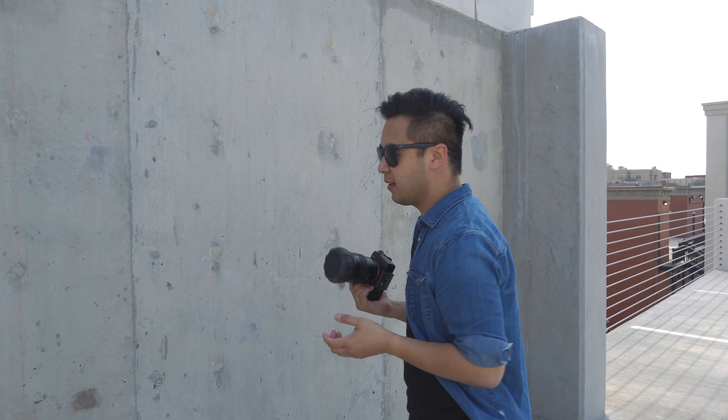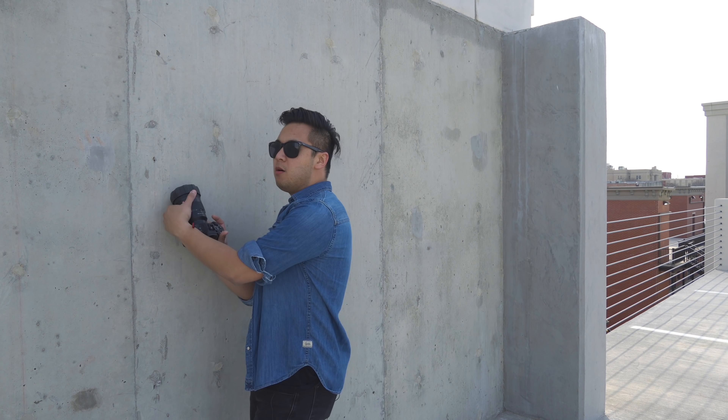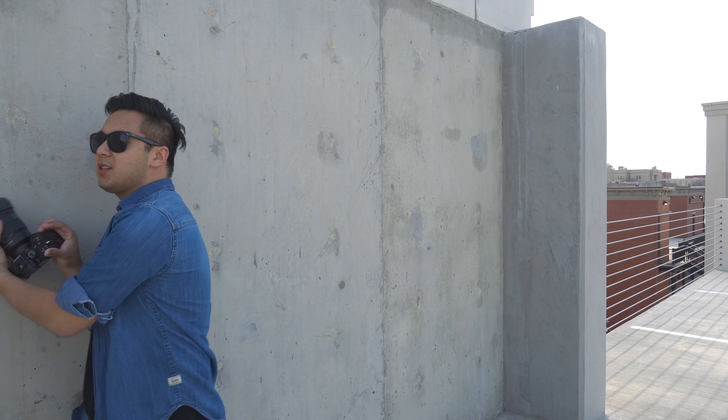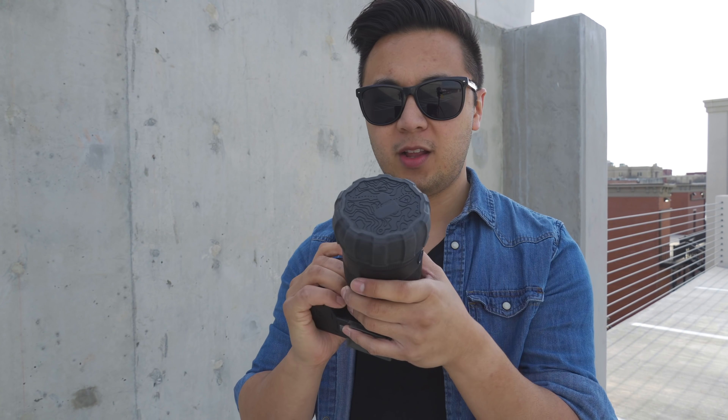If you're as clumsy as I am, sometimes you might bump into things. I just totally destroyed my lens. I can't shoot it anymore. True story. It actually happened. No, it didn't. Also, I like the fact that the front cap is rugged, so in case I bump it or put my lens down like that, it's just nice to know that the glass element of your lens is actually protected.